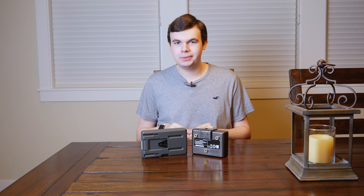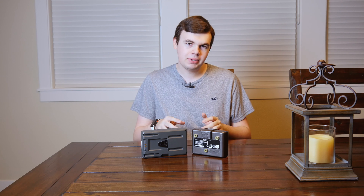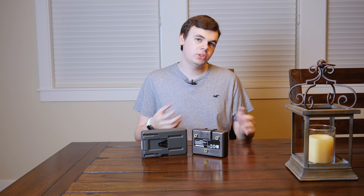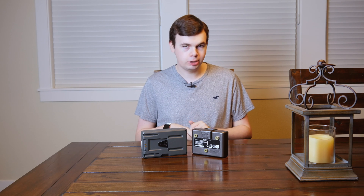Hey guys, this is Mark with iAppleTech128 and in this video I want to show you the difference between gold mount and V-mount and see which one might actually be the better option for your next production and battery purchase.